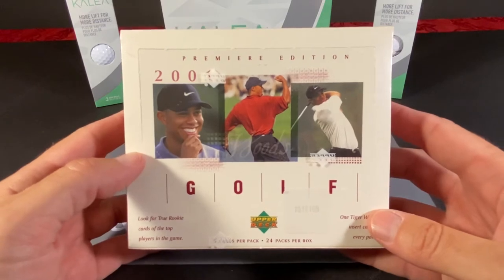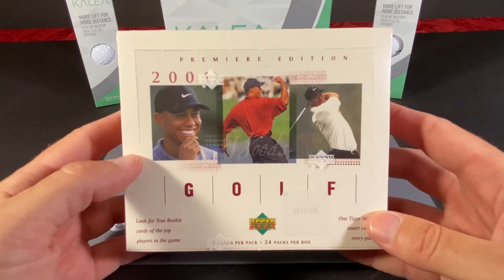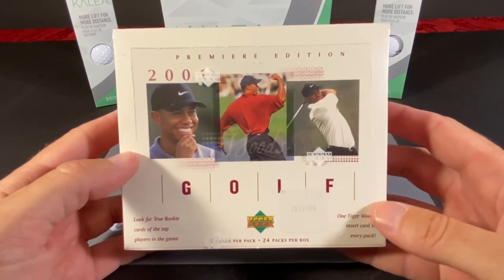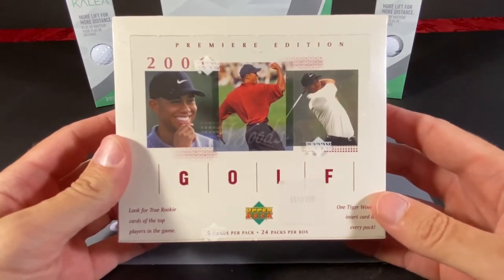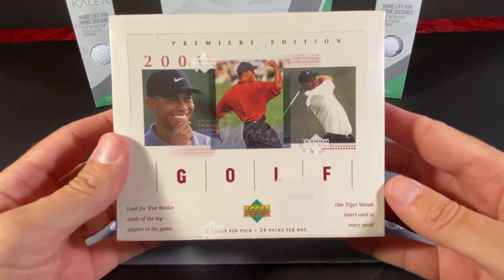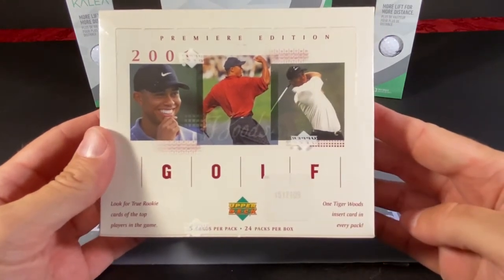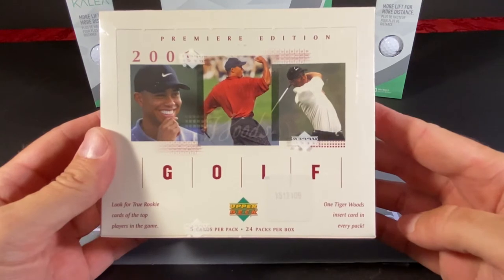So unfortunately we will not have an old pack where I could maybe chew on some mold. If I do find them at some point I'll do a little fun break with those. But anyway, this is an Upper Deck — I believe this is their first foray into golf cards.